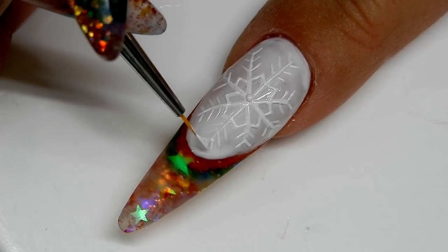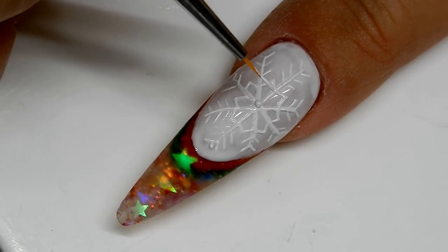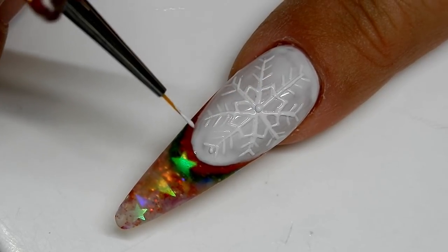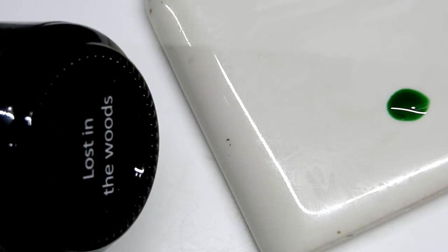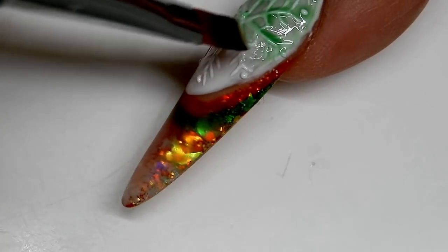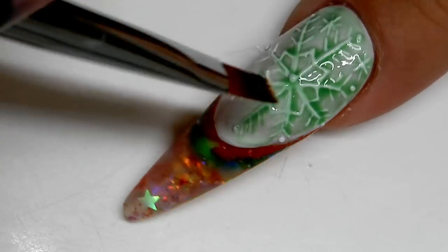I cured the snowflake and now I'm coming in and doing just some detail little dots all around it, then I give it another cure of one minute. Here I'm using Lost in the Woods by Madam Glam, and I did the same thing — mixed it with some clear no-wipe topcoat.